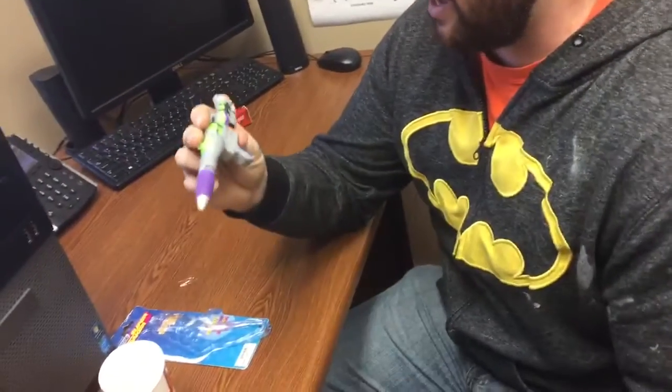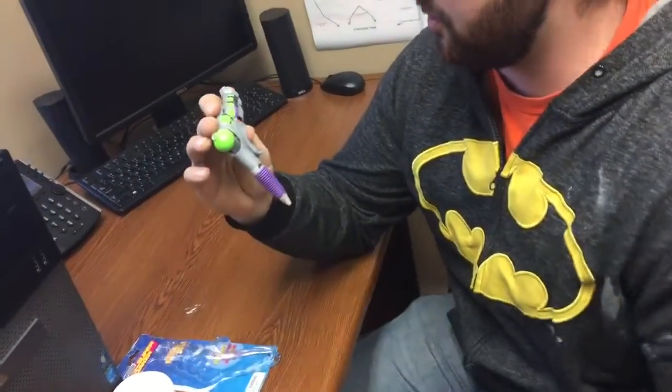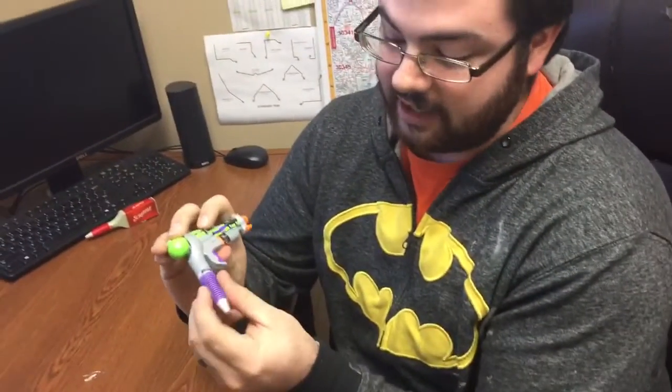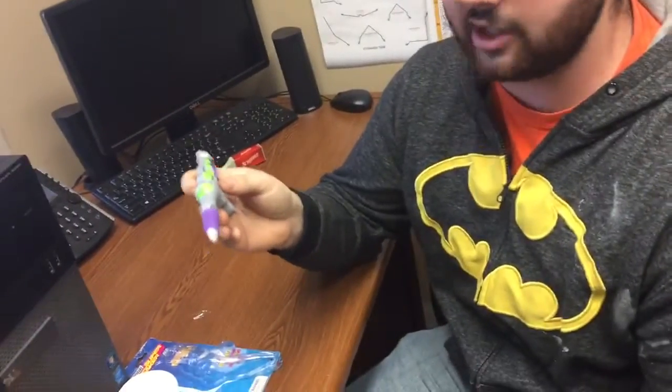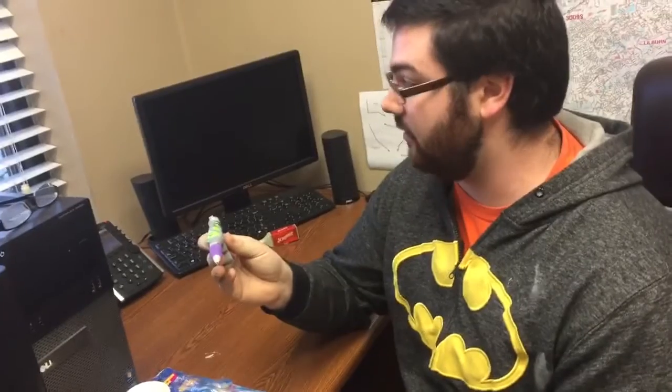So this is the Hasbro Super Soaker game pen. You can actually write with it, which is so genius. Just think of how fun this would be in a car ride, or just to randomly have in your pocket and pull it out and start squirting the heck out of people. That's hilarious.